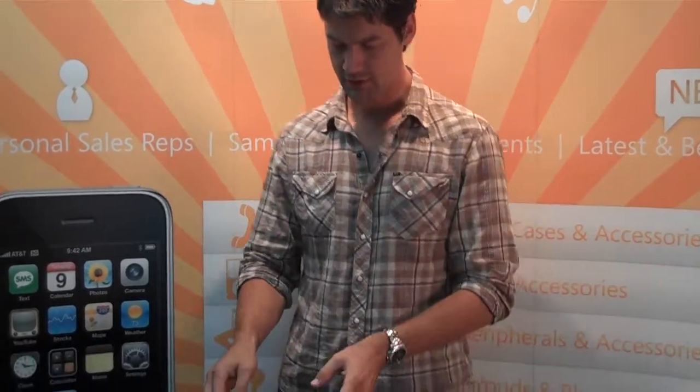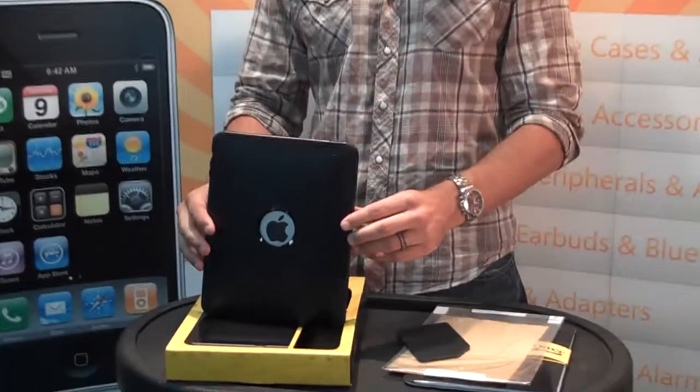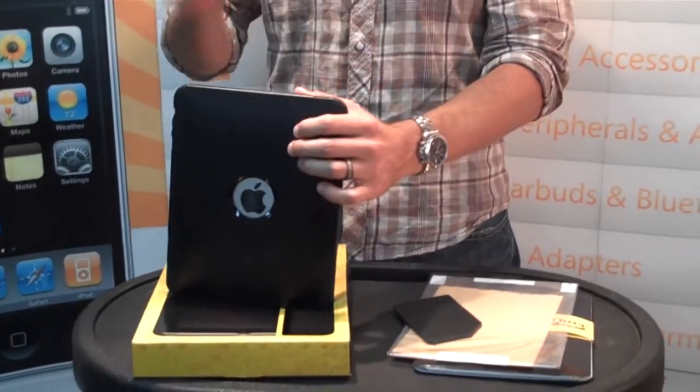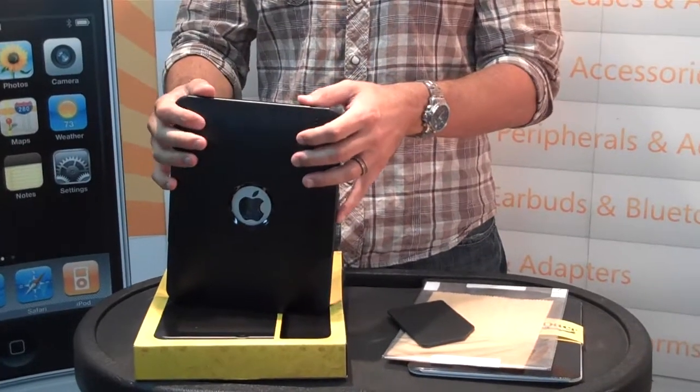Hey folks, how you doing? This is Logan Webster with NewCourse Distribution and I wanted to show you an exciting new product. We just got this sample in. It is from OtterBox and OtterBox, as you know, is well known in the industry for protection, for protecting any of your devices.